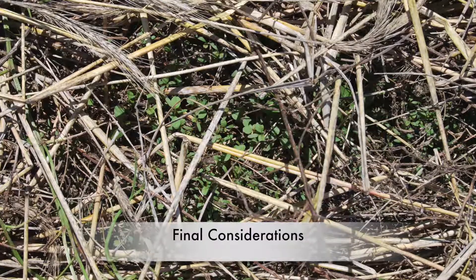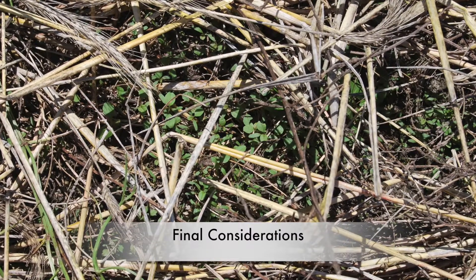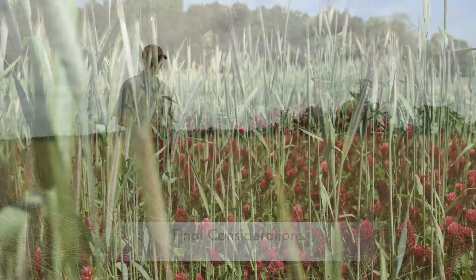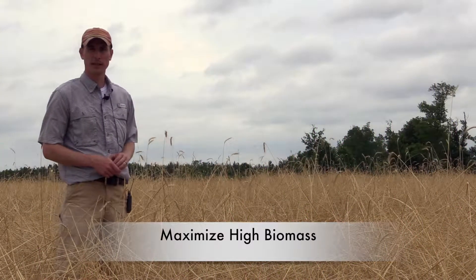Terminating a cover crop earlier when it's smaller tends to be a little bit easier with herbicides especially, but we don't get the biomass accumulation we need to have substantial weed suppression. So really we need to maximize that biomass, and again that means terminating it at the flowering stage or just prior to that.